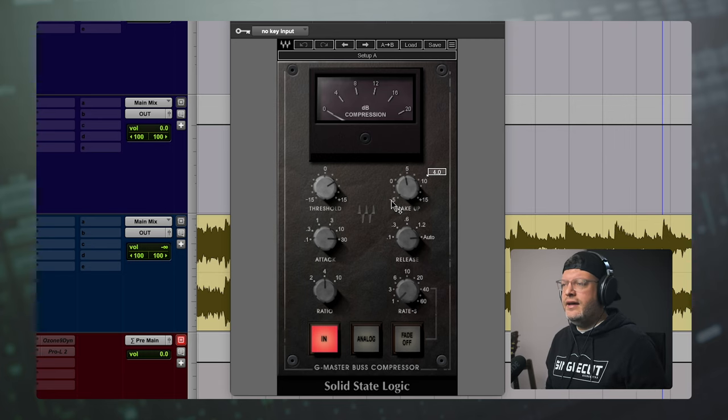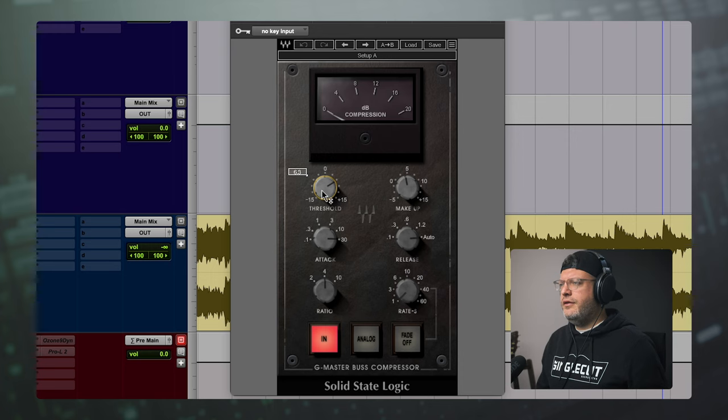Next up is the SSL bus compressor, my go-to bus compressor. We're actually hitting it pretty hard here — about minus 4 dB, which at the mastering stage is pretty heavy handed. But look at the attack and release: we have the slowest attack and the auto release, which really eliminates the pumping we'd hear if we were hitting minus 4 dB with a consistent release time. I know I want my threshold right here at about 6.3. Let's turn that all the way up and slowly bring it back down so we can hear what it's doing and sort of how we landed there. We're just tapping the meter on some of these kick drum hits. Here's 6.3 — this is where I landed when doing the actual master.